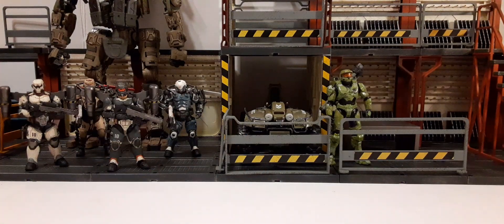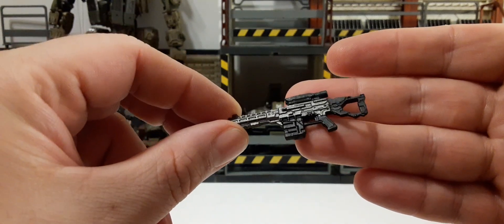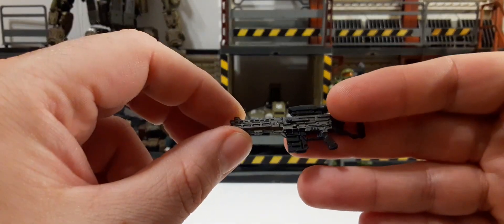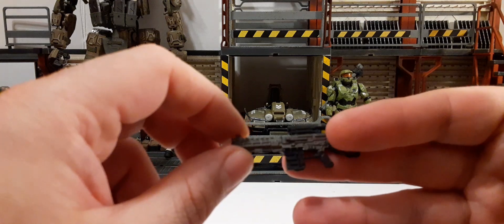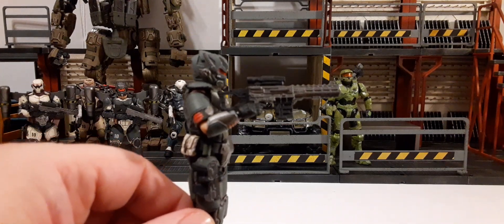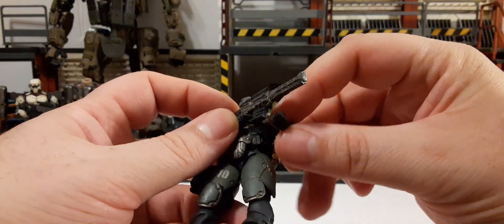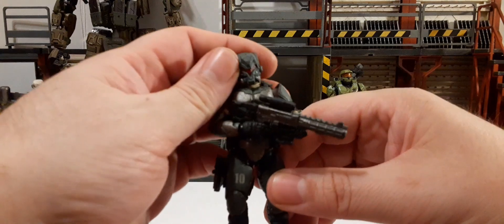Let's take a look at his assault rifle. We have gunmetal color with a black clip, grip, stock, and scope on top. This is the same gun that comes with Type A and B — you're pretty much getting the same accessories, same guns, and the jetpack also looks to be the same. He holds it really well, same as the other figures. The size of this weapon seems to reach across perfectly to the other hand so you can get it in a nice two-handed position.